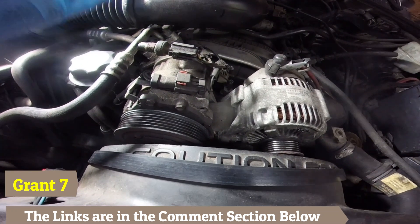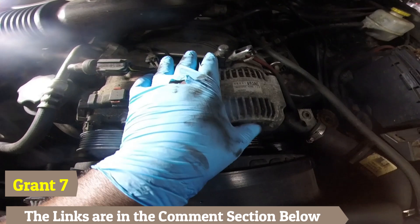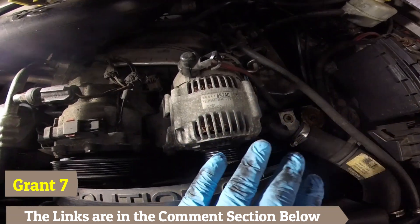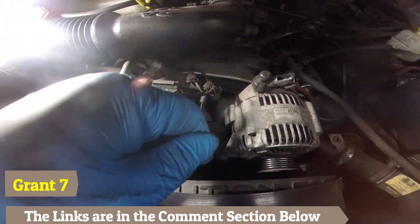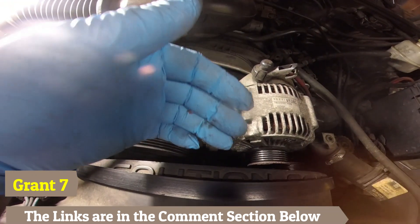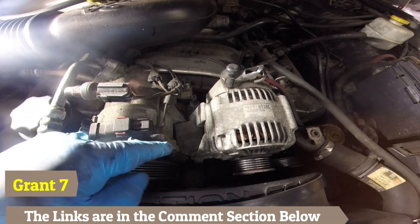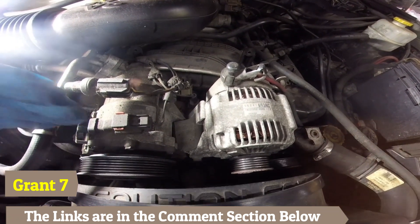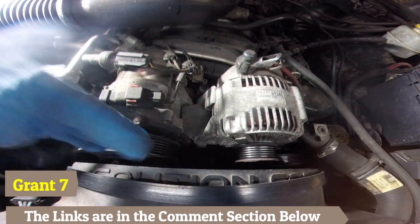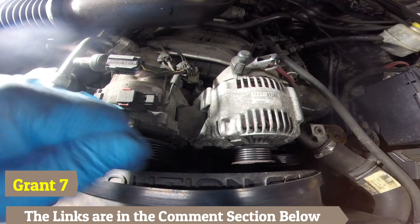That bearing is dry, and at some point the bearing is going to lock up. Once it locks up, it generally snaps the belt — which means you're going to lose your steering, you're going to lose your alternator, you'll be driving strictly off the battery. The alternator will not be charging, your steering is going to be hard to turn, and your car is probably going to overheat because the water pump is not turning. In some vehicles the water pump is connected to the cooling fan, which is also connected to that belt. So you'll lose all of that — overheat, can't steer, and the car won't be charging.